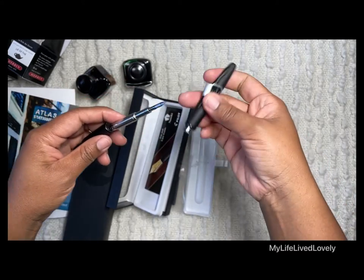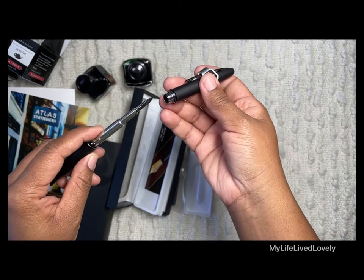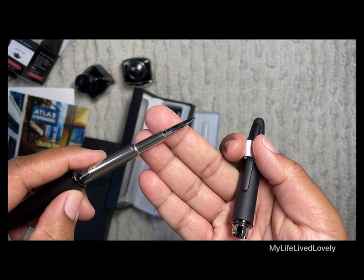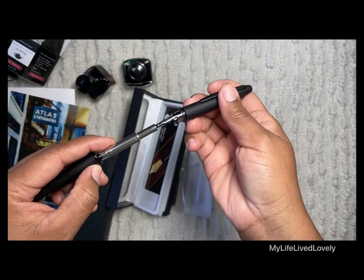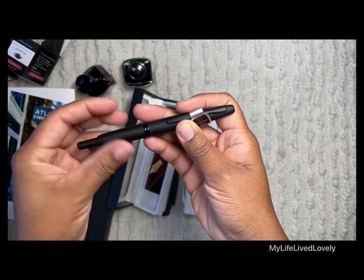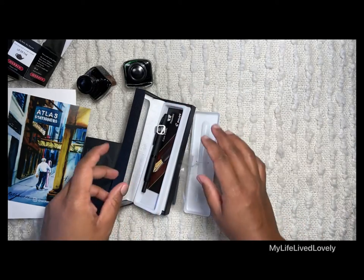I just wanted to come in quickly and share — I love it! Can you see the fine point? Oh my gosh, gorgeous. I'm so excited to use this. All right, bye!